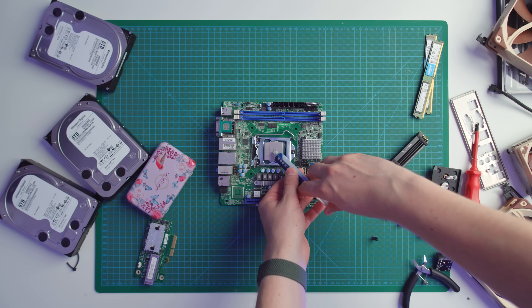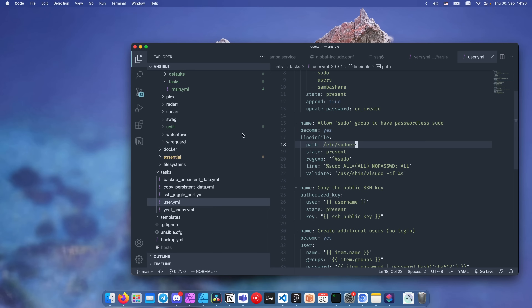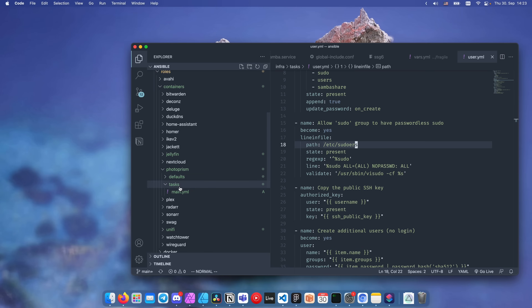One more thing before we get started: this video is going to be about the hardware side of things. If you want to know about the software setup — what OS it's running, how I deploy and configure it, what services I'm using — check out the linked video.